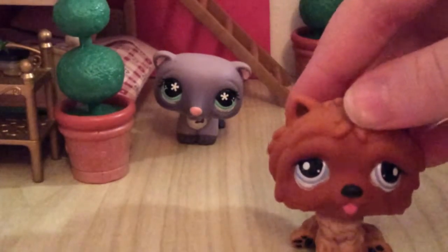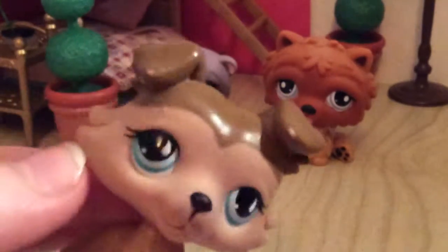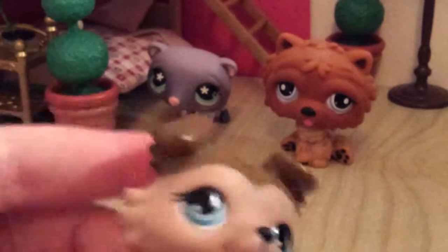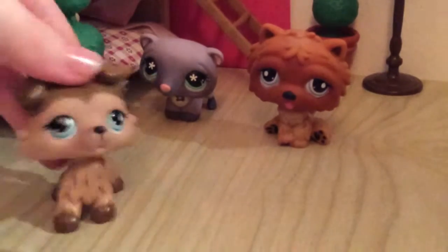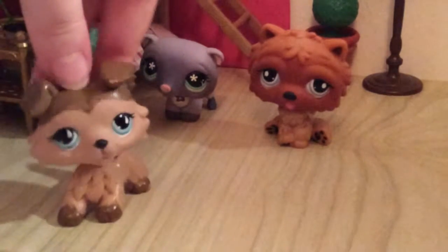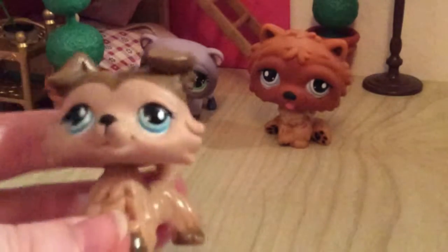That was it for today's mail time! This collie was in my last mail time — I'll link it down below. There will be a mail time really soon. I really love getting LPS and filming them, so there will be a lot of mail times. I'm currently working on two series. I'm gonna order some more today — I'm obsessed! I'm going to order three short hairs and one Great Dane, and one of them will come pretty soon.